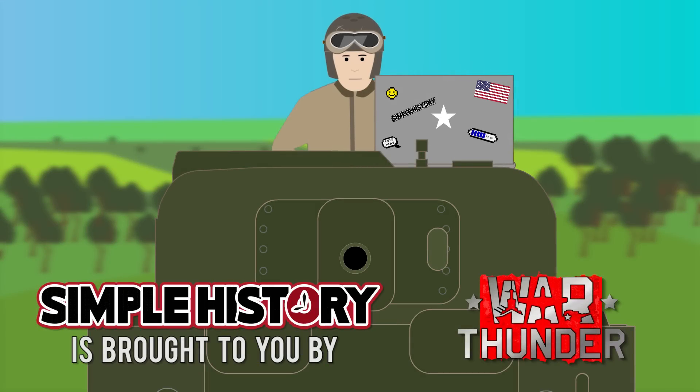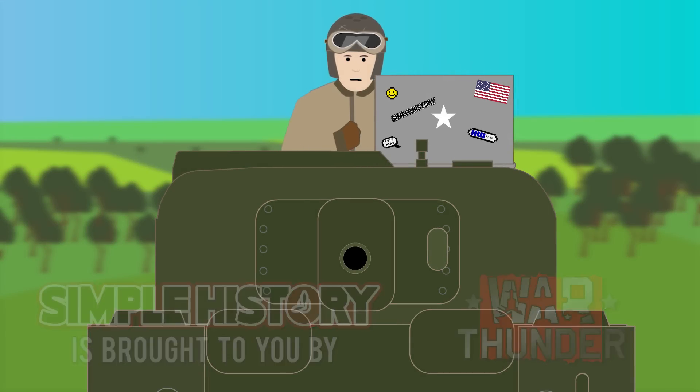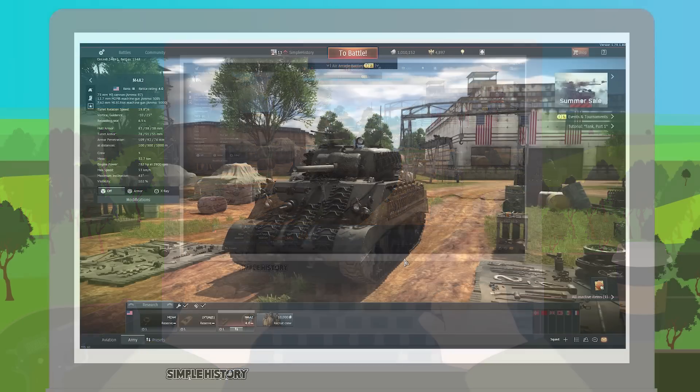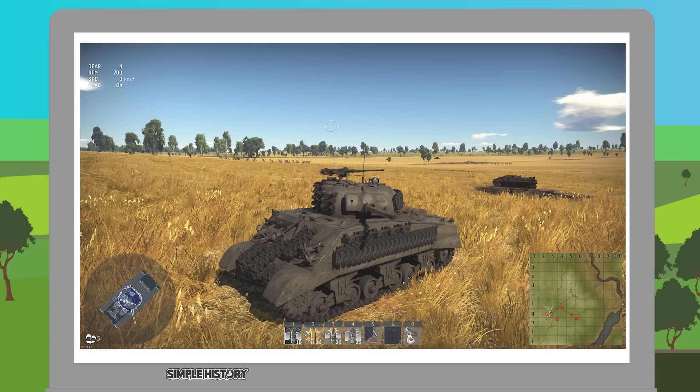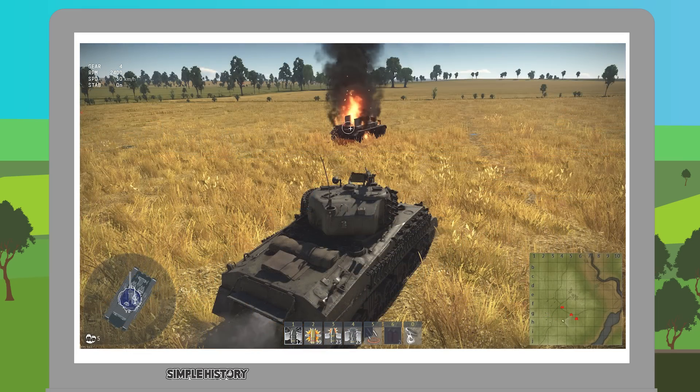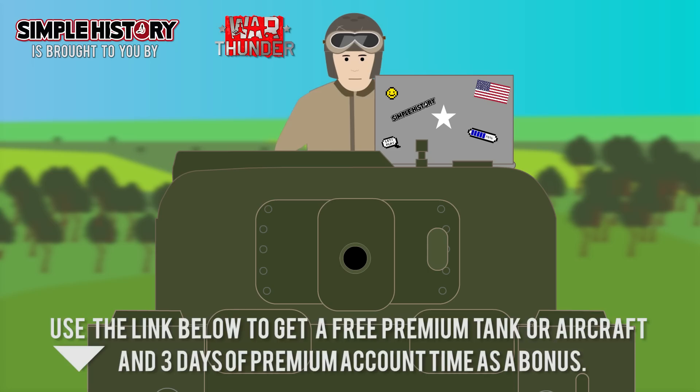The Sherman is a famous tank of World War II, and you can take on the enemy with this iconic machine in War Thunder. War Thunder is a free-to-play military online game available on PC, PlayStation 4, and soon Xbox One. We play as the username Simple History, so sign up and support us on the battlefield against tens of thousands of players from all over the world. The game has a choice of over 1,000 realistic aircraft, tanks, and ships. Use the link in the description below to register and get a free premium tank or aircraft and three days of premium account time as a bonus.